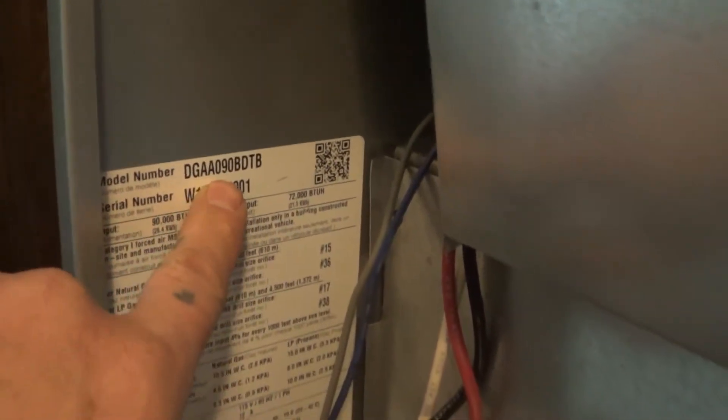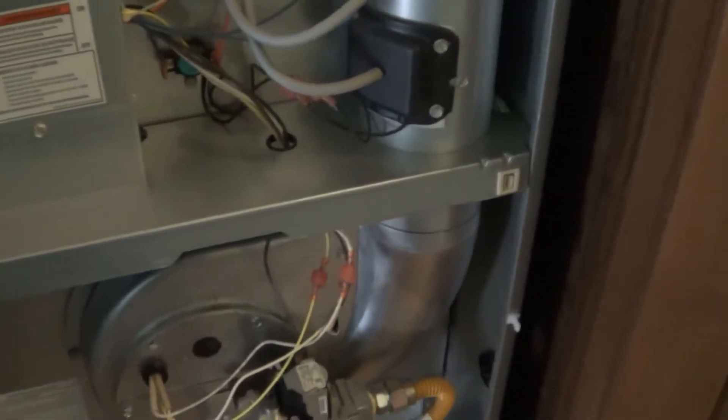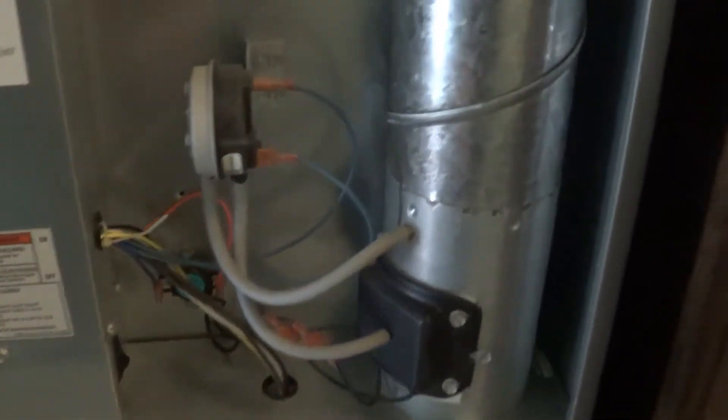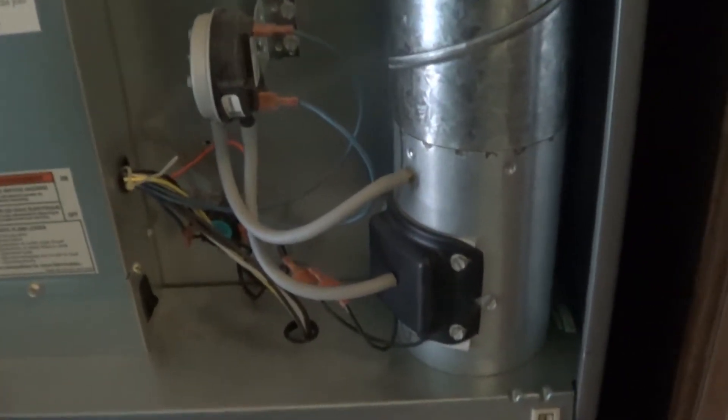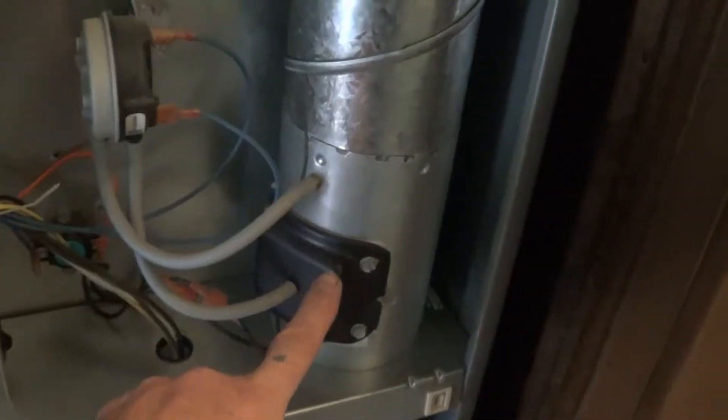Randy the mobile home guy here. Today we're dealing with a DGAA furnace, it's a Coleman furnace. They call them different things now like Revolv — those kind of things — they're really the same furnace brand, just has a few different things serial number wise. But today we're going to go over replacing the combustion air motor.